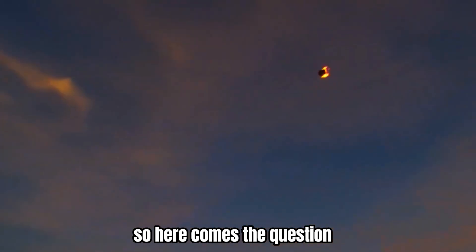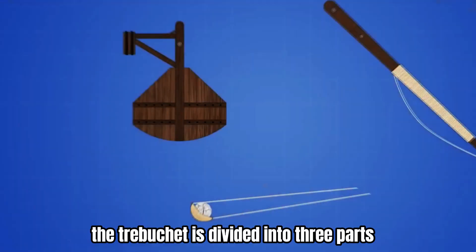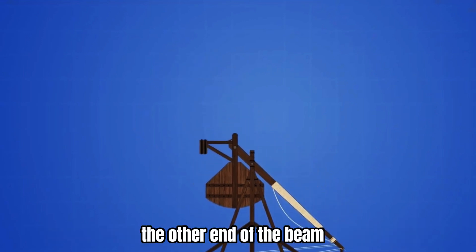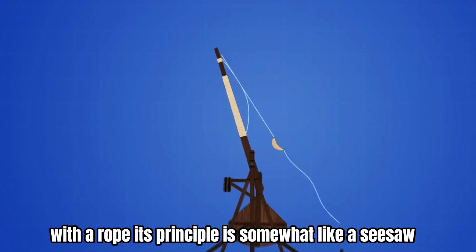So here comes the question: how does this thing throw large stones out? The trebuchet is divided into three parts. One end of the beam is connected to the counterweight box, and the other end is connected to a leather strap with a rope. Its principle is somewhat like a seesaw.